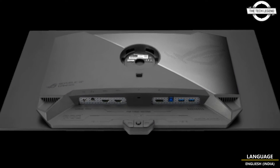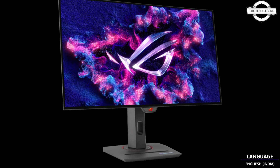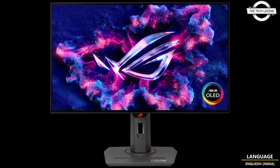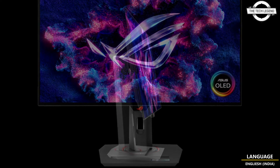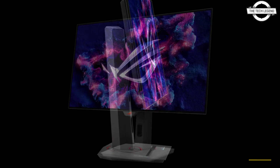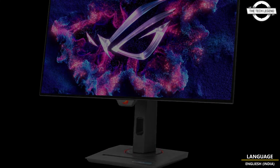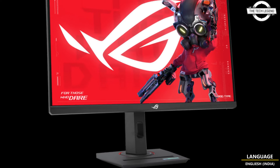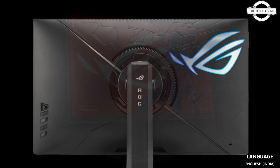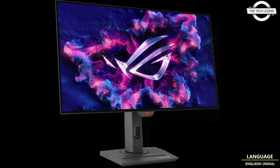The ROG Strix HG27UCG is a 27-inch gaming LCD monitor that supports dual-mode operation, allowing users to switch between 4K resolution at 160Hz and Full HD at 320Hz. This flexibility is ideal for gamers who require high resolution for detailed graphics and high refresh rate for smooth gameplay. The display uses a fast IPS panel with a 1ms G2G response time.